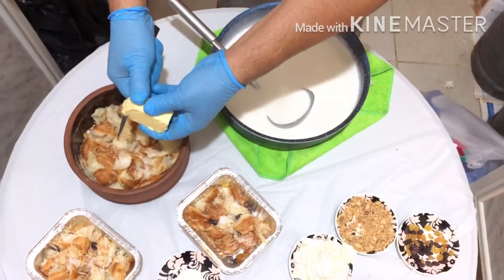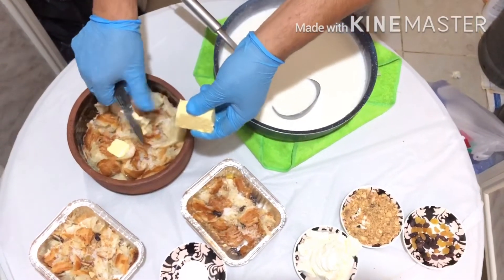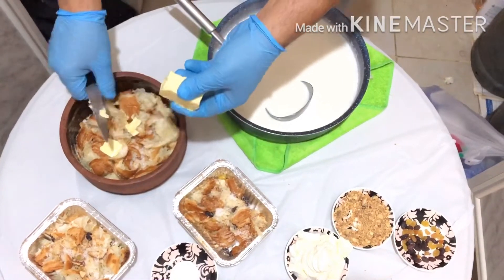Cut the butter into square pieces and put it on top of the mixed croissant.